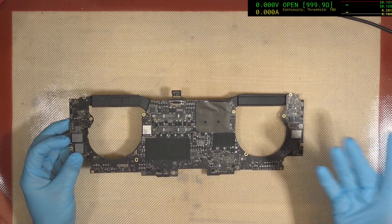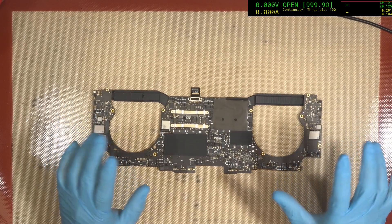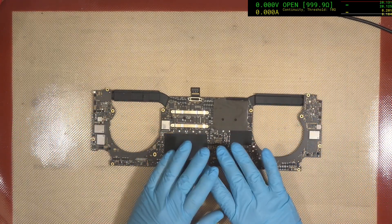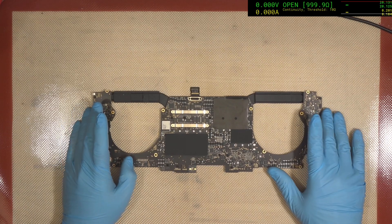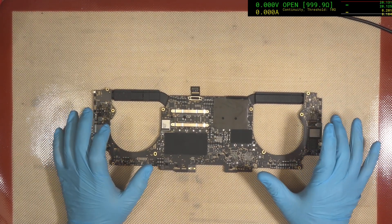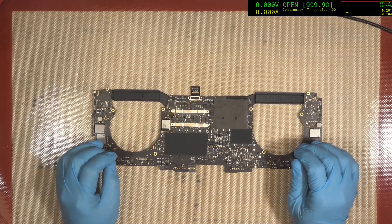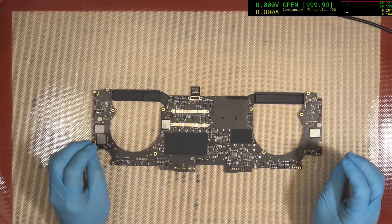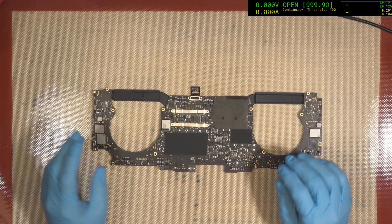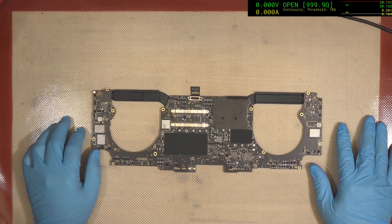And of course, if that happens, there's no real point doing anything else to the board. So we'll have a check before we do anything else. Before we apply any power whatsoever — if you go applying power to these machines without first checking, then you basically forfeit your chance to get any data back, if there was a chance there. So this has been liquid damage as far as I understand.